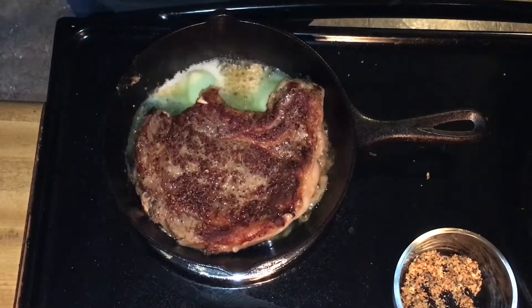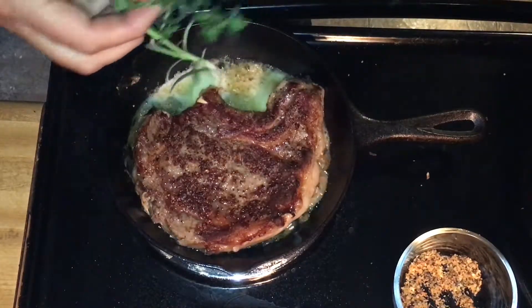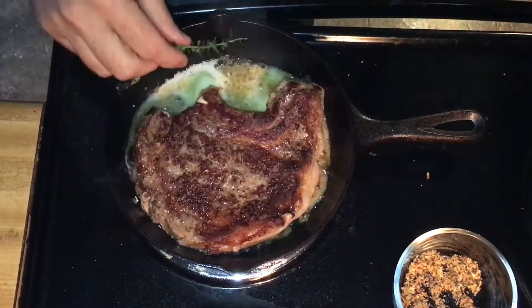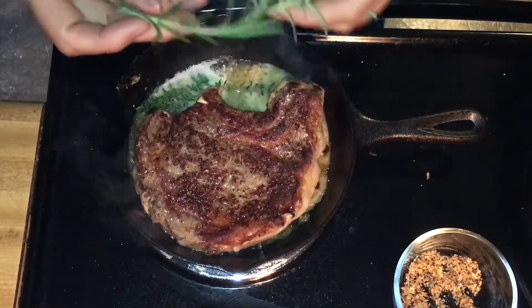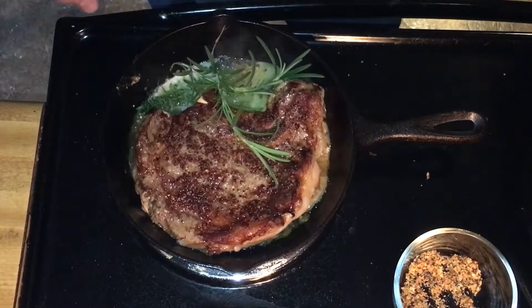Two small fresh sprigs of thyme from the garden. If you can buy fresh herbs from the store, they are going to make a huge difference. I've also got some fresh rosemary from the garden — toss a little rosemary into the pan as well.